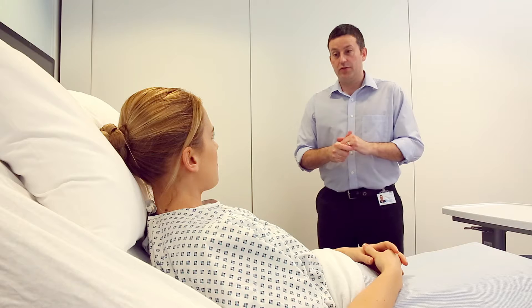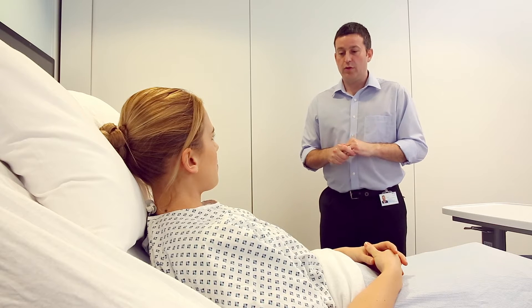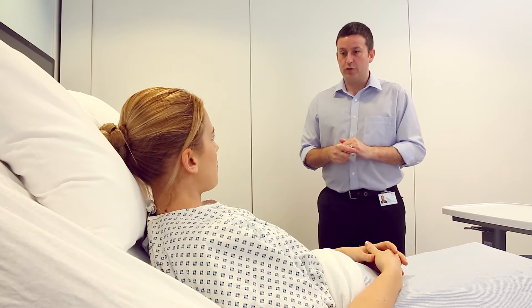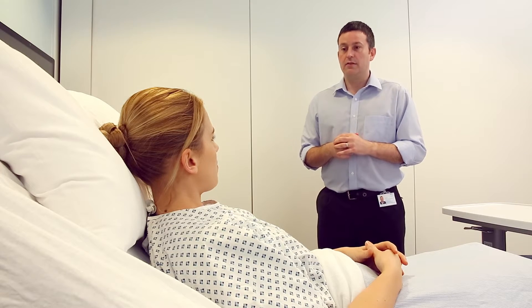We've had a look at your blood results this morning, and you're a little dehydrated. So what we'd like to do is to give you some fluids via a drip, but first of all, I would have to put in a small cannula. Would that be okay?